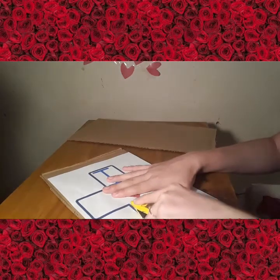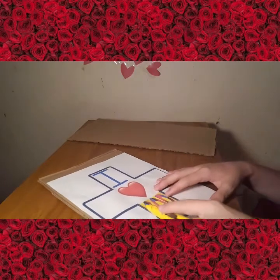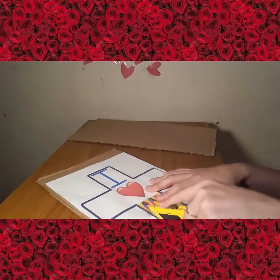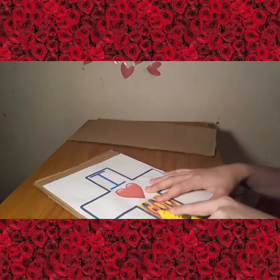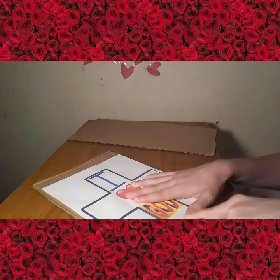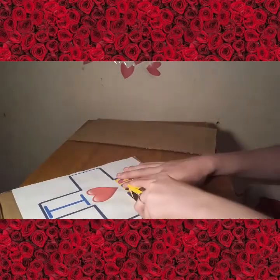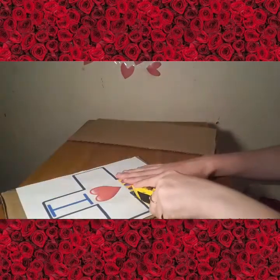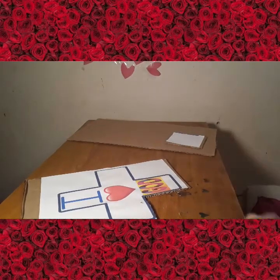That glue's not dry yet — let's give that a quick minute to cool down. Now that it has dried a little bit more, let's finish cutting. I do have scissors; most of the time my scissors irritate me when I'm trying to cut something. Let's cut out this one section.